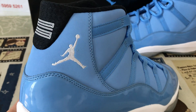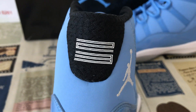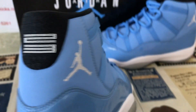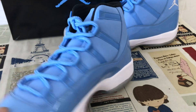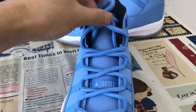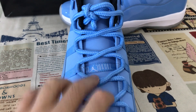The outside comes with the white color Jumpman logo and branding. The back tab features two-three logo, screen printed and embossed. The inside of the shoes comes with a strong light blue color lining, and here is the tongue label.